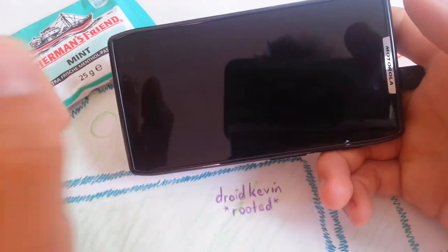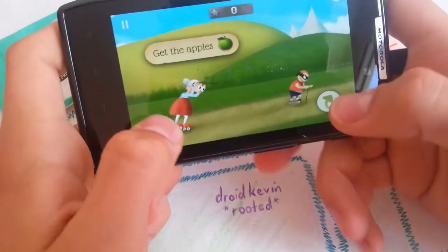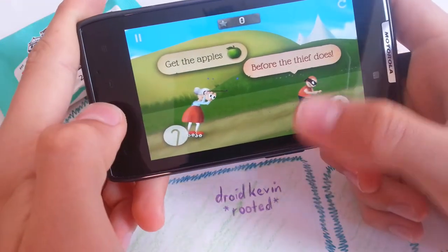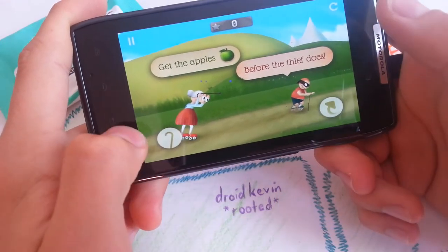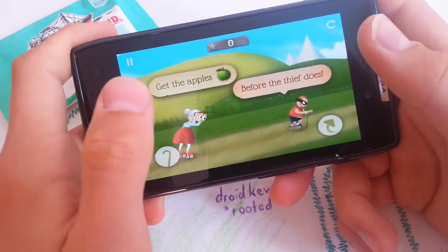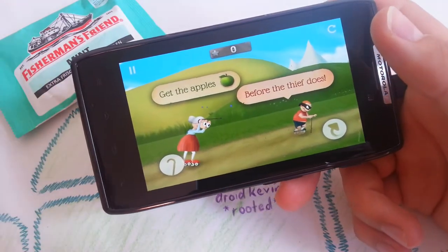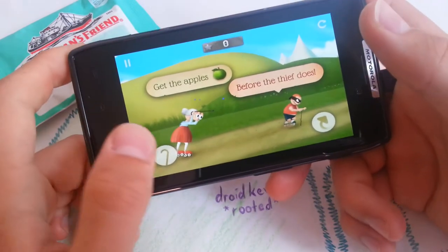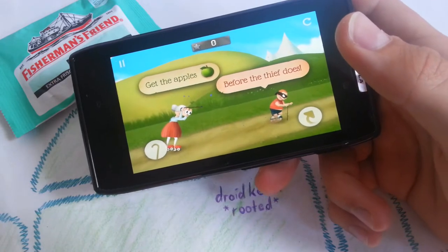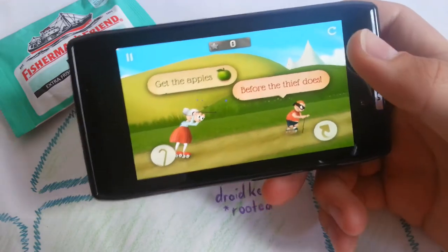So basically, your grandma has to get the apples before the thief does, as the tutorial says here. So he runs like two seconds ahead of you — you have to overtake him and get all the Granny Smith apples before him. There are three apples in the levels which you have to get, and also coins you can collect to increase your high score.